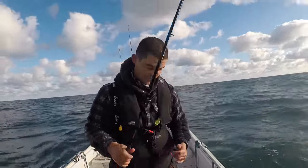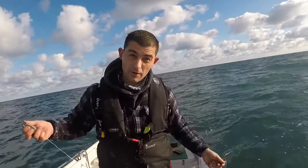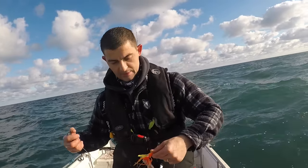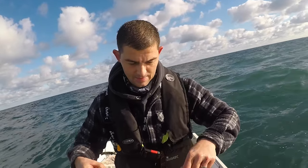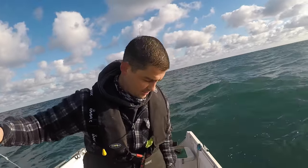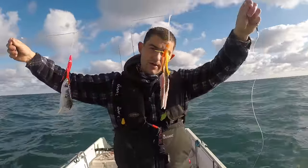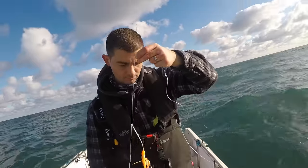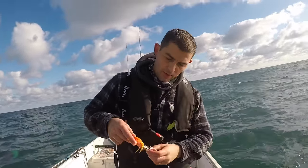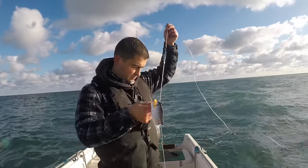Now that I've had a fish, I can take time to show you the rig. I call it a wrecking rig — dead simple. It's just a two-hook wrecking rig. I've put a mackerel fillet on the top hook and a mackerel flapper on the bottom hook, with a 10-ounce lead. Quite often you'll find your ling will pick up the top hook and your conger will pick up the bottom hook. We'll go around and try that again.